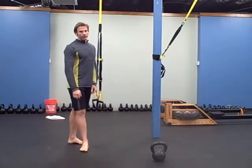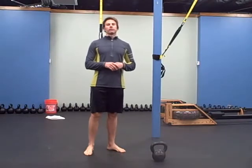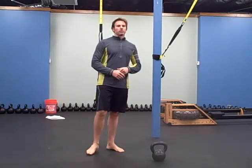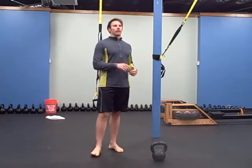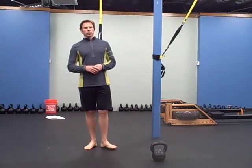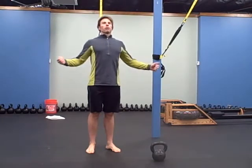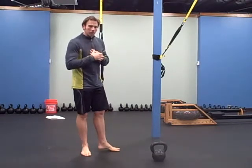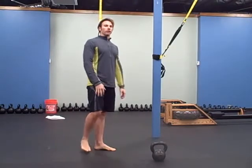And then the last one is planks — three rounds, three different types of planks. First one is on your forearms, next one is on your hands, and the third one is from side to side. The reason why we're doing planks is because the row machine kind of rounds you out, jump rope stands you back up, and squats get you in flexion also, so now we're going to work on your extension.